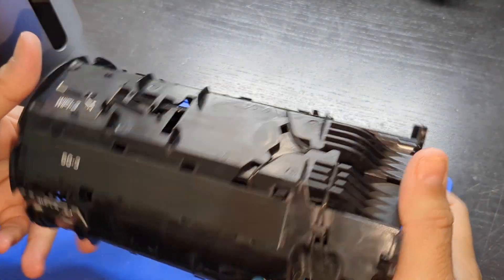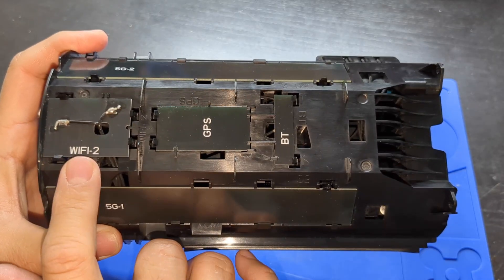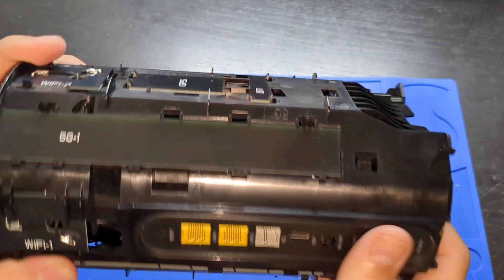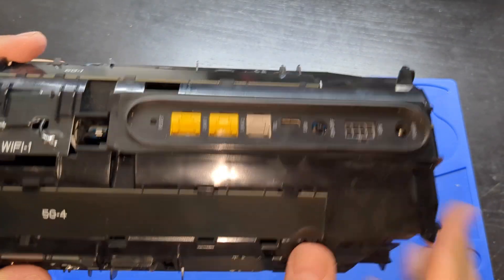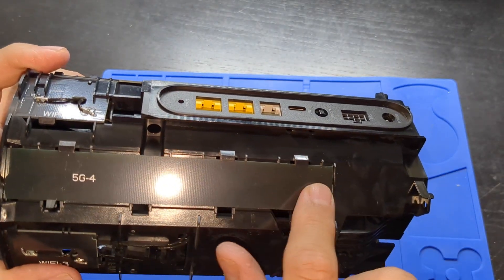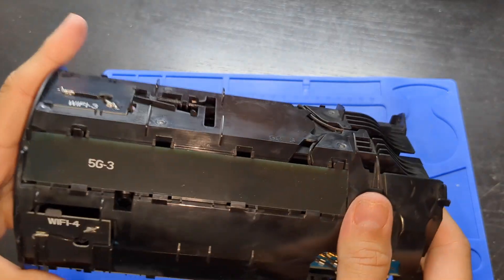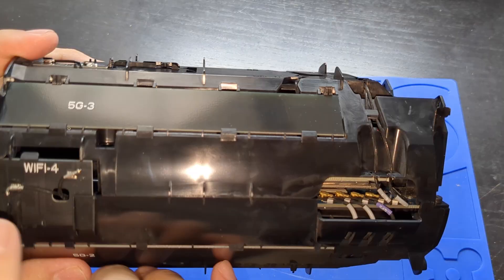Here it is with all the antennas on the sides: Bluetooth, GPS, Wi-Fi, 5G, Wi-Fi, 5G, Wi-Fi, and 5G with Wi-Fi.